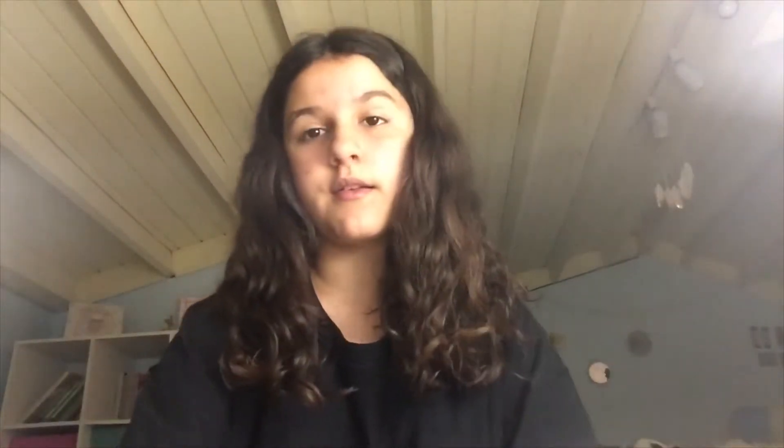You will need a 24 by 3 inch piece of fabric, elastic measured to your wrist size, thread that is the color of your fabric, a safety pin, scissors, and of course, a needle.